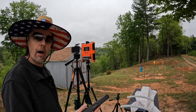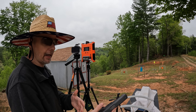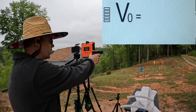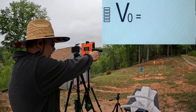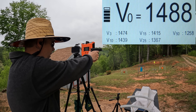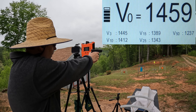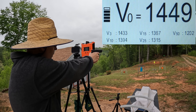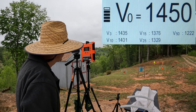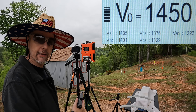Here we go, five rounds with the G17. We're looking for 1,475, and I'm pretty sure it was a four-inch barrel they claimed that out of on their website, so no excuse for not hitting that with this G17. Readings came in at 1,488, 1,468, 1,459, 1,449, and 1,450. Started out above that 1,475 and dropped just a little bit below it.